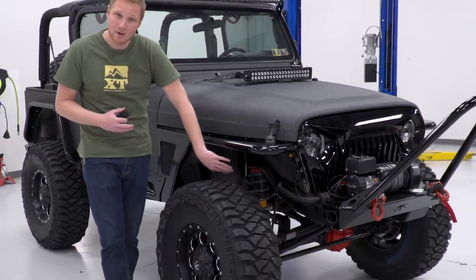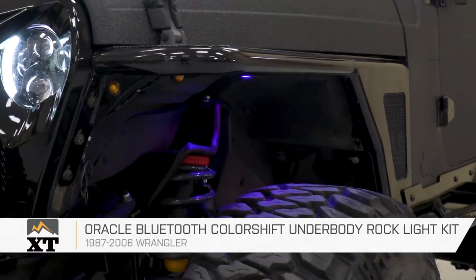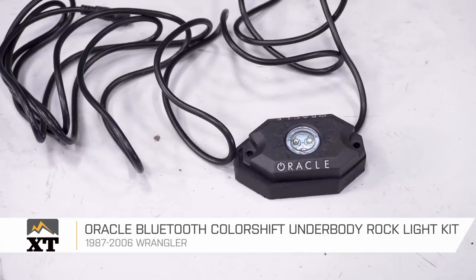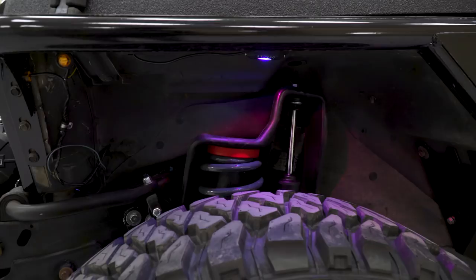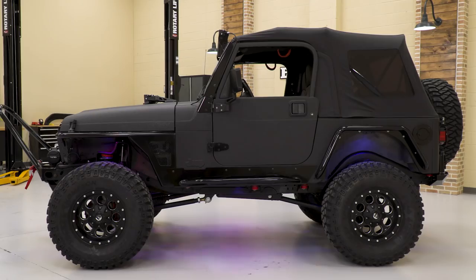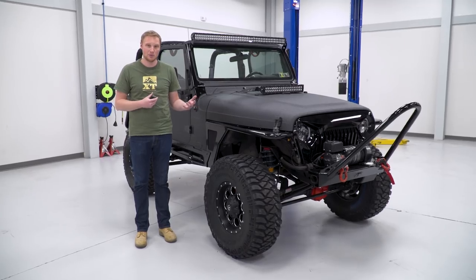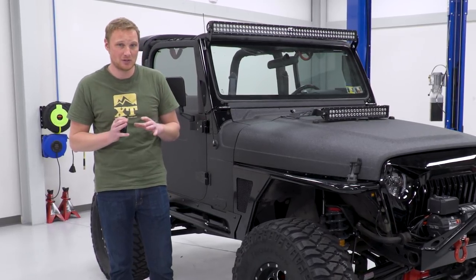Underneath the Jeep, in the wheel wells and underneath the rocker panels, we have some rock lights. For that, we went with the Oracle rock lights. Those are a Bluetooth setup that give you a ton of different options — you can dim the lights, change the color, they can move to the music, and you turn them on and off — all switched via Bluetooth.